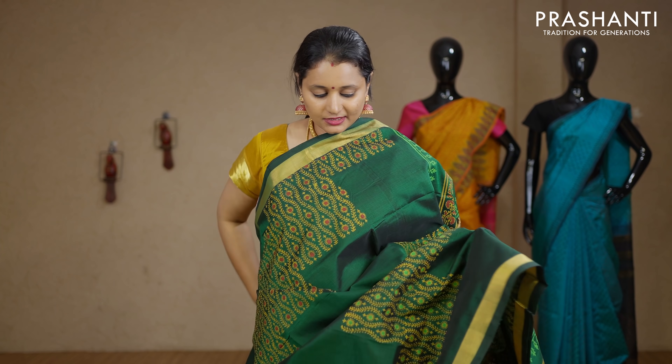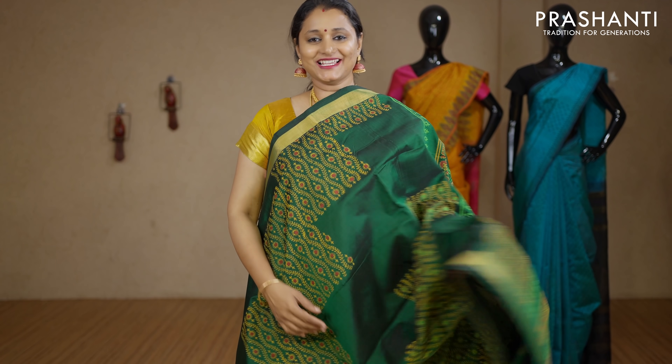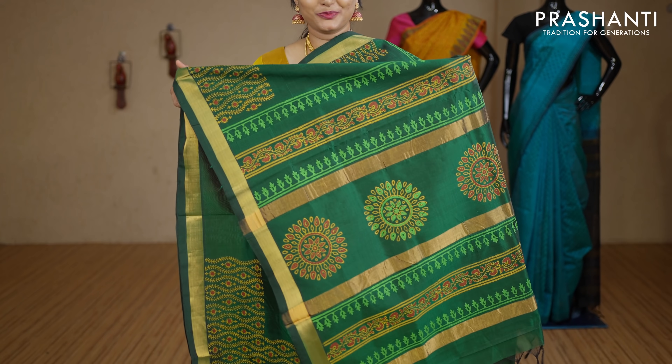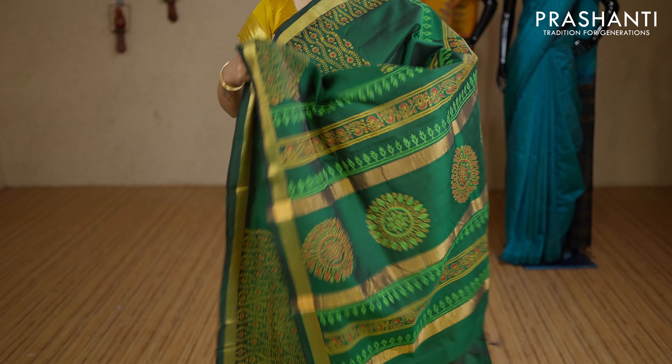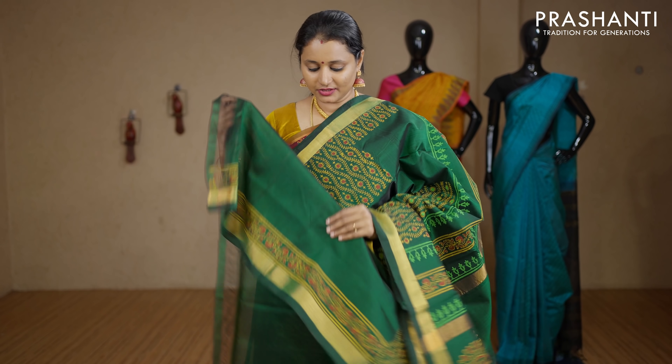A beautiful green with cross prints in box pattern running across the saree with kadi zari borders on either sides. Printed pallu. This has got a plain green blouse. Priced at Rs.3040.